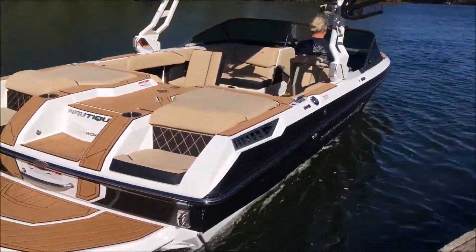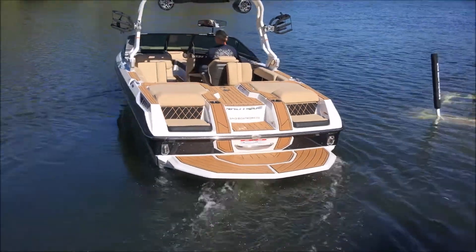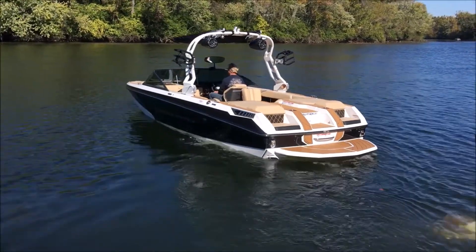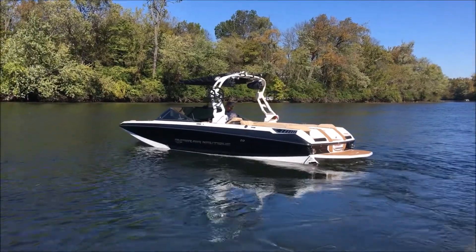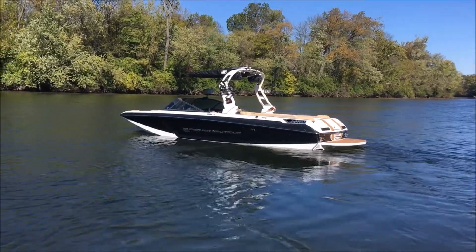Mystic white hull bottom, all new Sahara sand interior on this GS with the combo of the Mocha Seadec, mystic white tower with a set of JL 8.8 tower speakers.